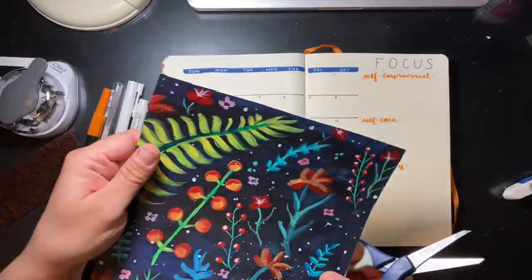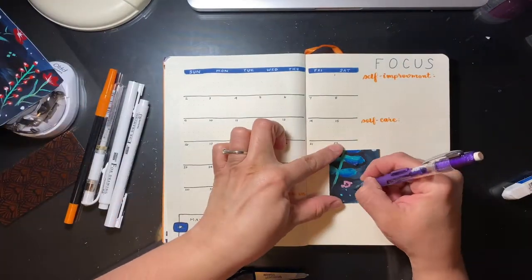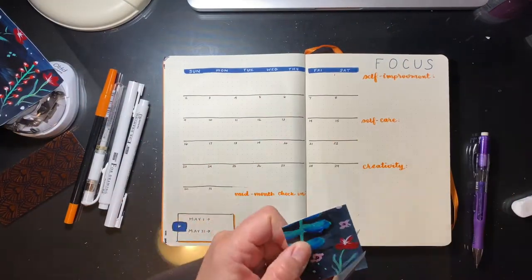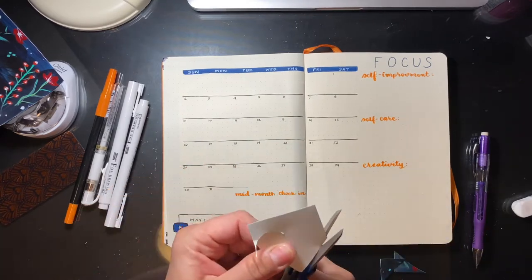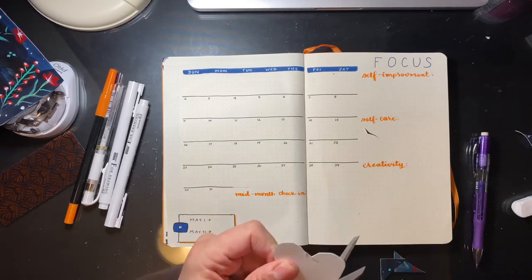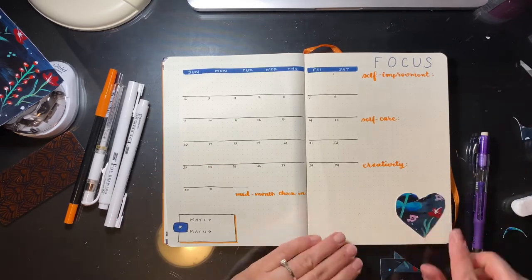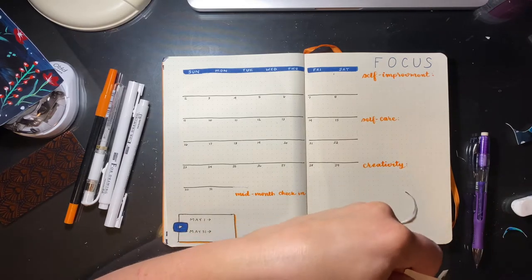Here I decided to take some of my painting, and because the washi tape I'm using has little hearts on it — that washi tape is from Simply Gilded — I decided to cut out a little heart with my floral painting, just to give it a little bit of a scrapbook theme, since I'm already cutting out pieces of my painting and gluing them into my bullet journal.